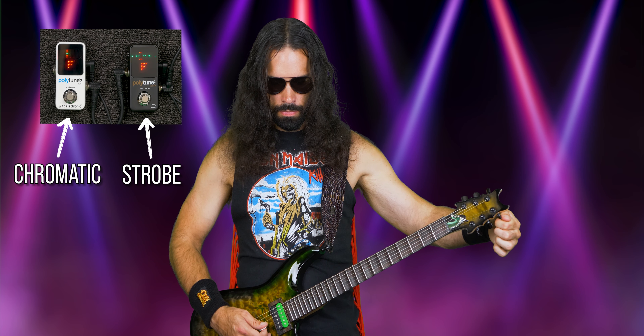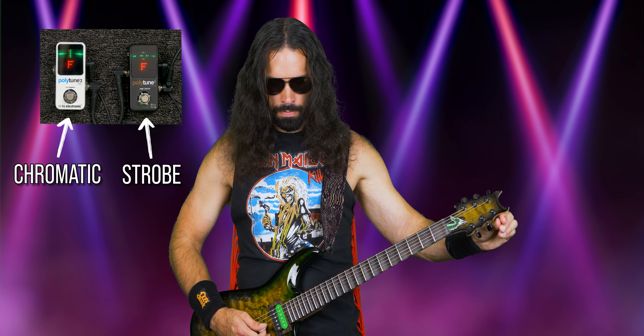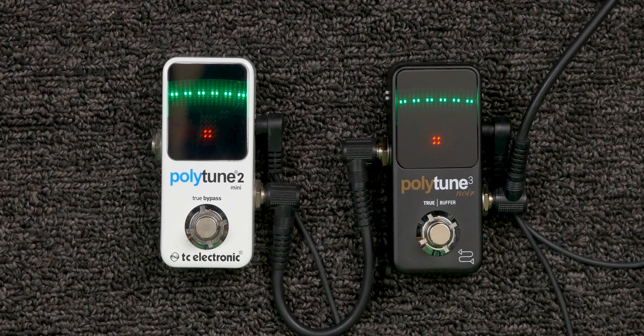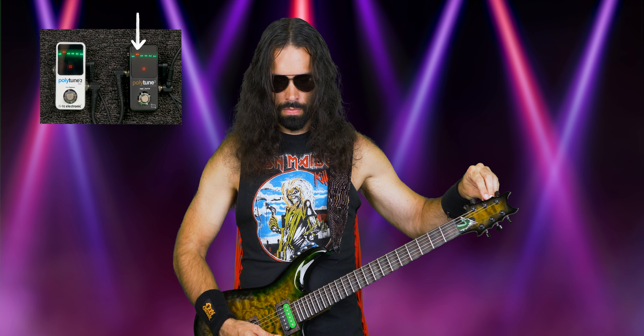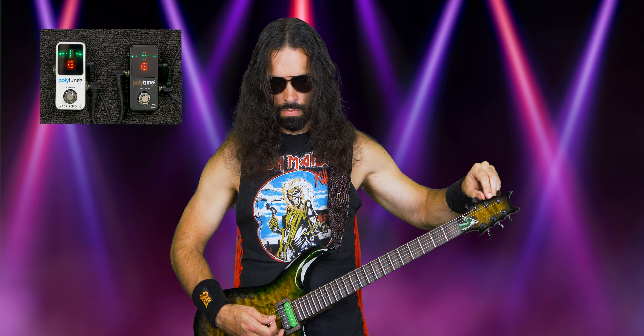Let's start with the chromatic and strobe modes. DRock has the PolyTune 3 set to strobe mode and the PolyTune 2 Mini in chromatic mode. Tuning a string in either mode is easy — it attacks the pitch quickly and doesn't have a problem switching between strings. If he uses the chromatic tuner to tune a string, you can see he's still a little flat according to the strobe tuner. With small adjustments he can get the string closer to in tune. You could be fine using chromatic mode, especially live where perfect accuracy isn't critical, but I still prefer the visual feedback in strobe mode.